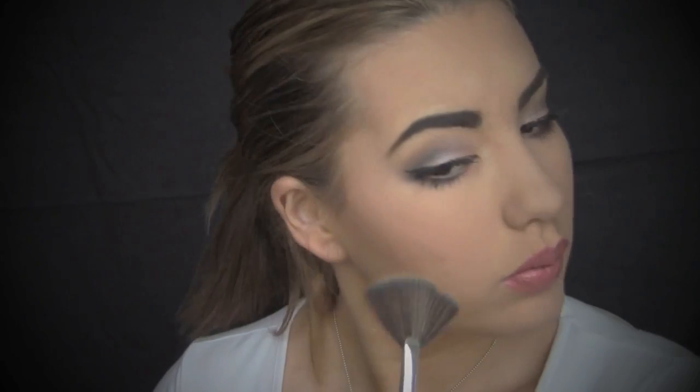To finish off the look, I will be taking Mary Luminizer by The Balm and just putting that on all the high points of my face. Thank you guys so much for watching and I will see you next time.